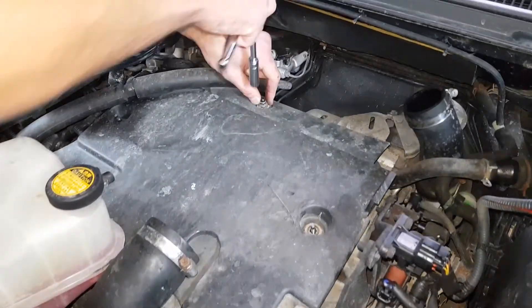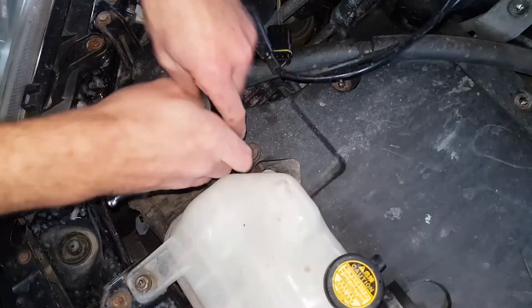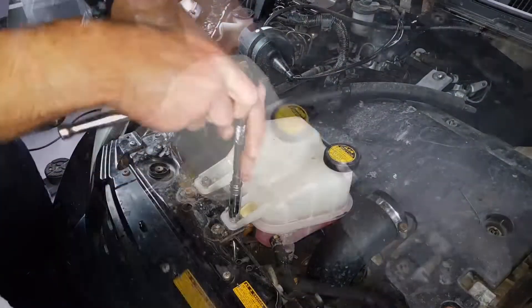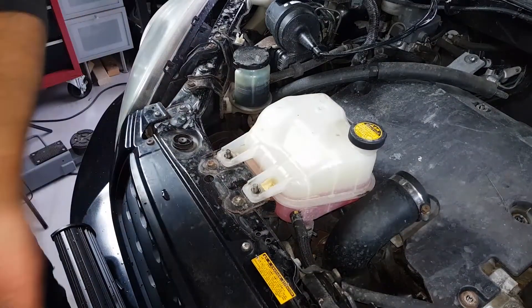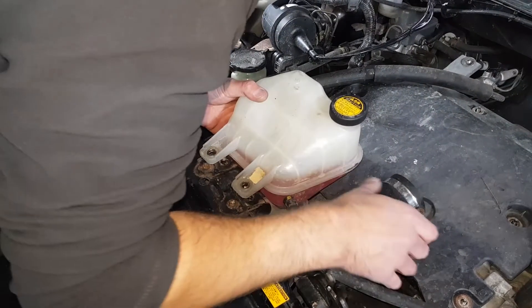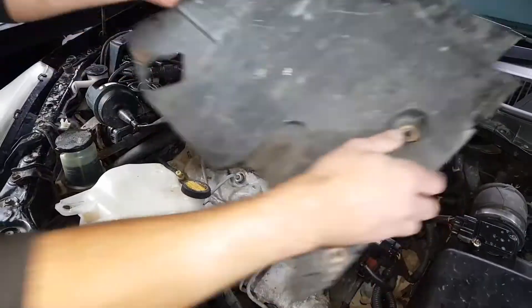The engine cover is held in place by five nuts — these need to be removed. For clearance, the coolant reservoir must be loosened; it is held in place by two nuts, which also need to be removed. You can now easily lift the engine cover out of place.